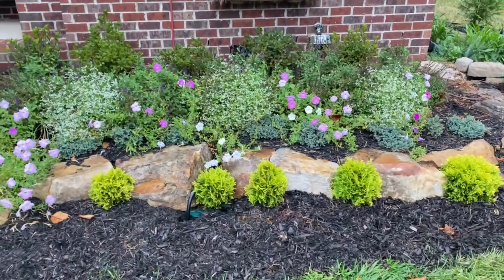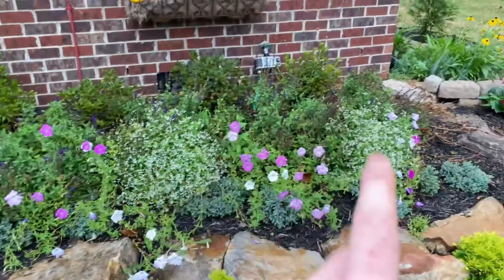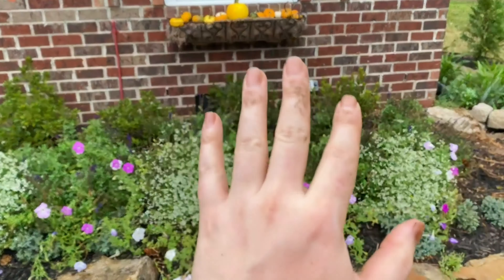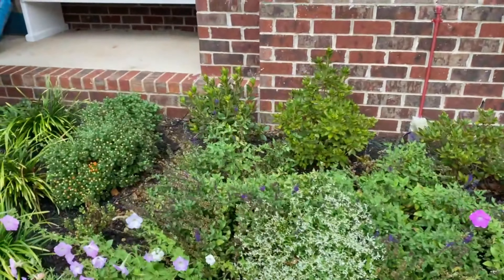Today was super fun. While I was at Lowe's, I had to get soil, compost, and potting mix. I didn't realize I only had four azaleas. We all know odds are best in the garden — it's either three or five — so I ended up getting one more azalea and just planted those.